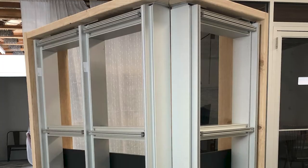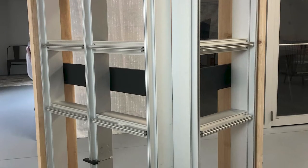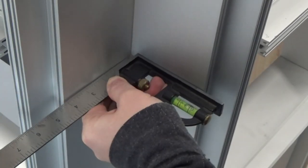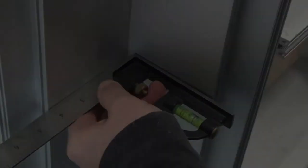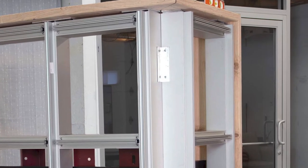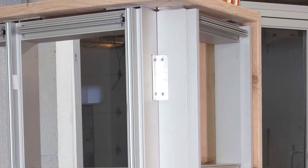So our next step in the process was to install the top and bottom horizontal members. Now here's a question for you — do you know why these can't be installed earlier in the process? Well, if you watched our F&T clip video in the Did You Know series, you know the answer to that. As you can see from this photo, we added a bracket to help us keep the system square and stop it from shifting or moving around.